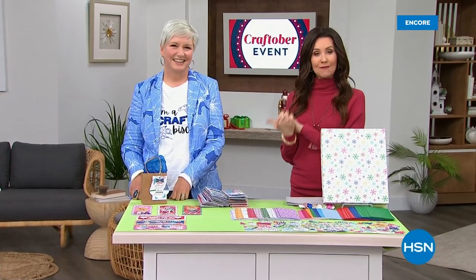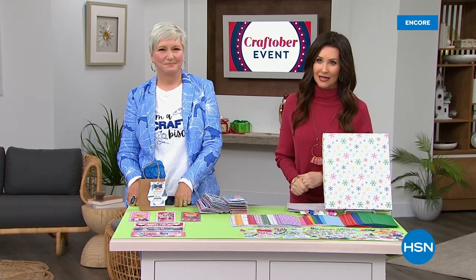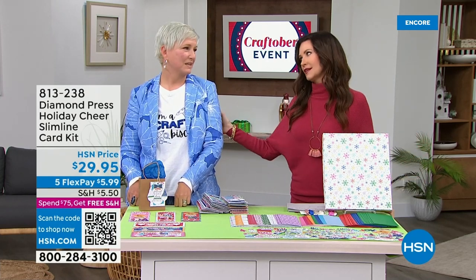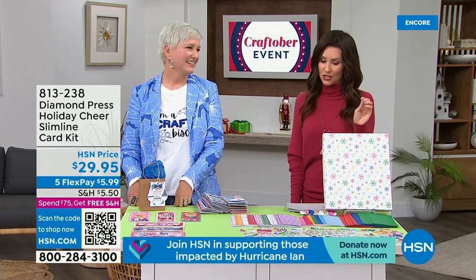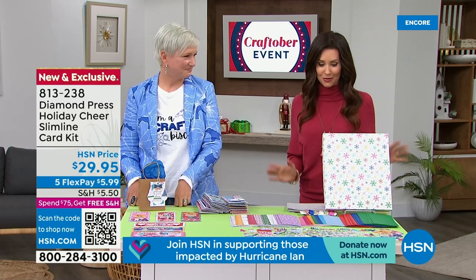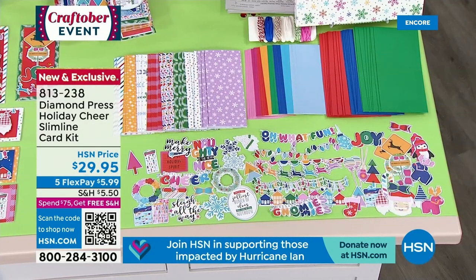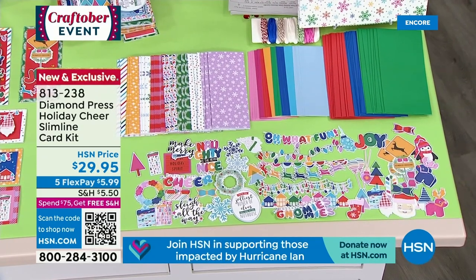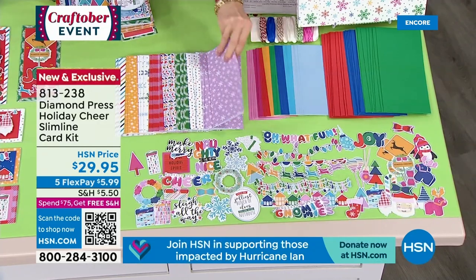Welcome back. I'm your host Shannon Fox, and this is my guest Beth Kingston. She is here throughout the day sharing our incredible Today's Special from We Are Memory Keepers. If you are still on the phone to get your exclusive screen printer, you can stay there. But we want to share this kit with you — this is the only time you're going to see it on the entire day for the entire Craftober event. Remember, everything ships to you for free when you spend $75 or more. This is the Holiday Cheer slimline card kit — so bright and colorful, it makes me so happy.